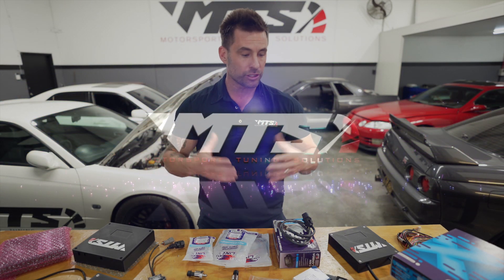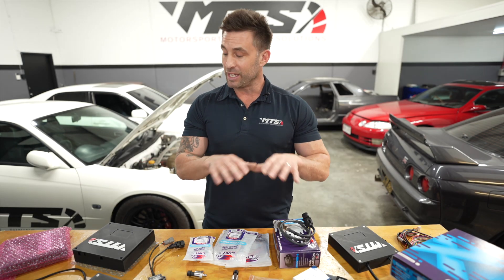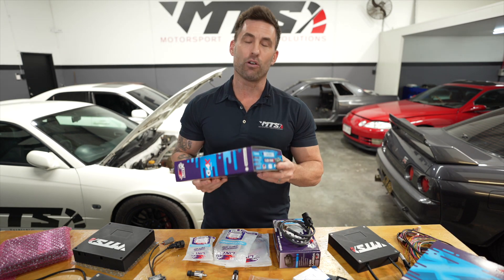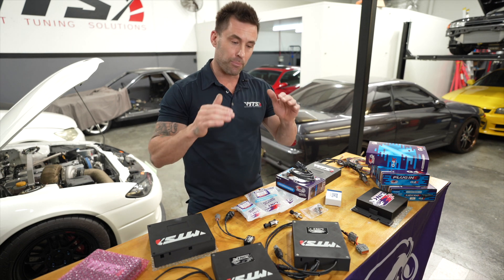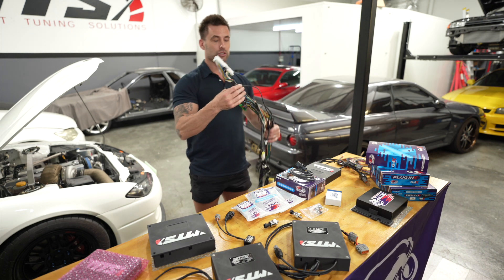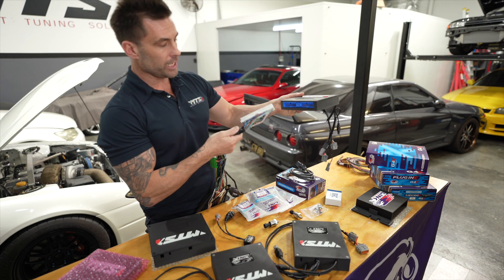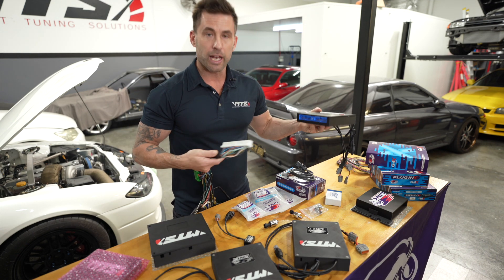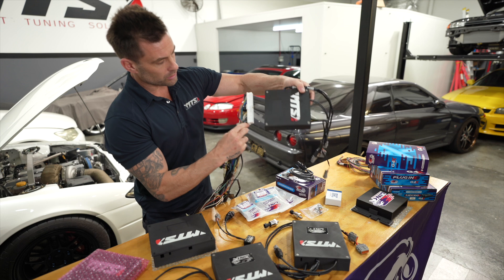Hey guys, Phil from Motorsport Tuning Solutions. In this video I wanted to go over some of the benefits and reasons why you might want to pick an aftermarket ECU case enclosure for the Link G4X plug-and-play ECU. The first benefit is literally that it's plug and play. What I have here is an R32 GTR wiring harness, and I've got a Motorsport Tuning Solutions case with a Link G4X plug-and-play ECU for a GDR or Skylines - anything to do with RB.